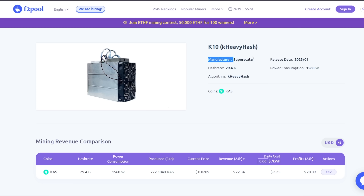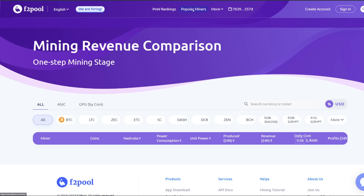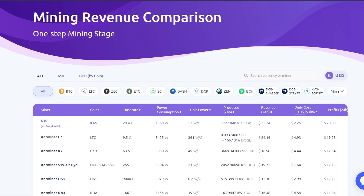It is called the Superscalar K10, for the KHeavyHash algorithm. This is not an FPGA — it is an ASIC miner. And if you go to f2pool.com and go to their popular miners, this is where it shows at the top: K10.